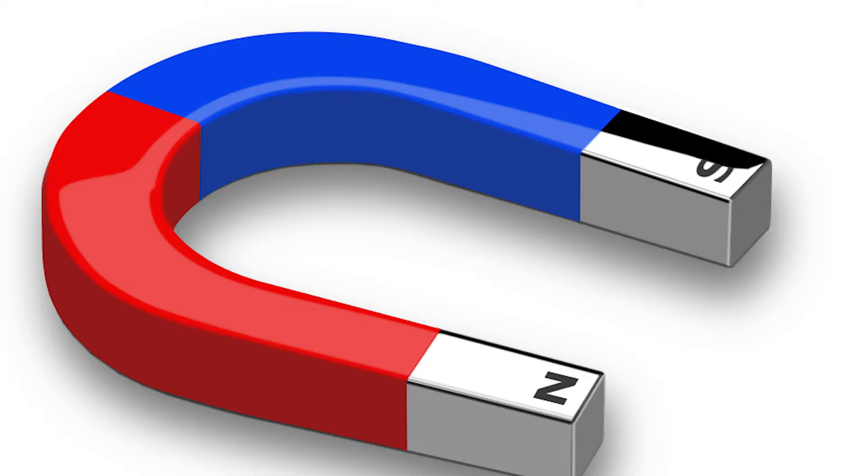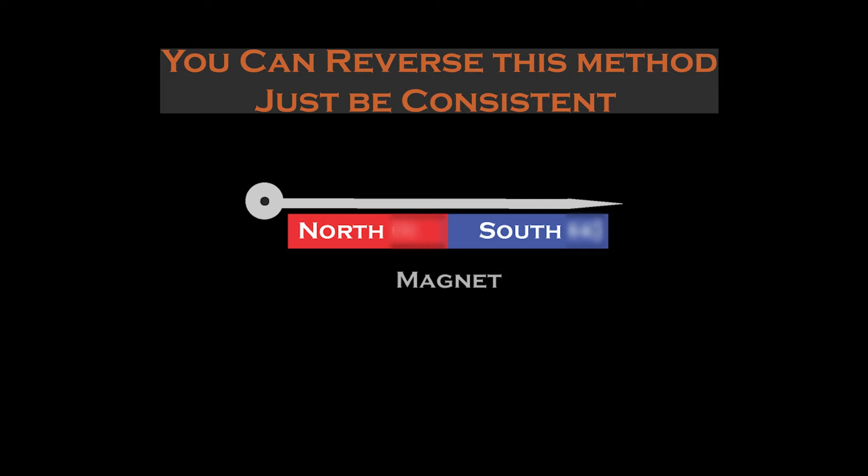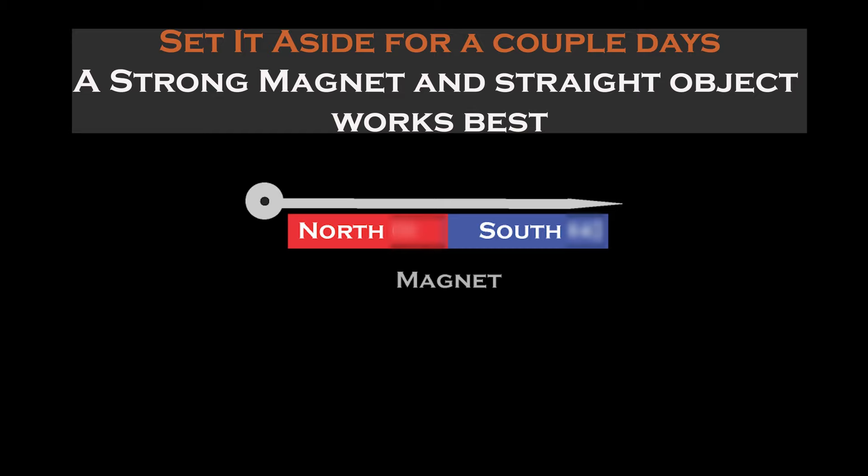Now that you know the polarity of your magnet, go ahead and mark it appropriately. Once you've identified the polarity, it's time to magnetize the object. Place the object you want to magnetize so that the sharp end is on the negative pole of the magnet — this will cause the sharp end to point north when it's floated. You don't have to do it exactly this way; you can flip the polarities, but you need to be consistent and know which method is going to point north for you. For me, the sharp end pointing north makes sense, but do whatever works for you. Once you've attached it to the magnet, set it aside and let physics do its work. It helps if you've got a strong magnet and a straight item.